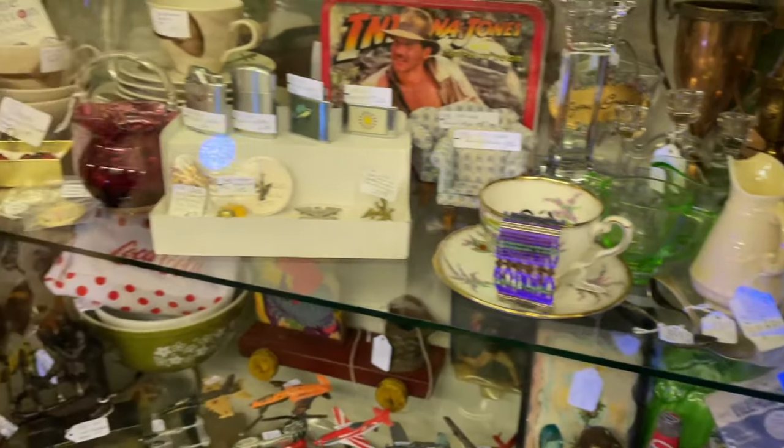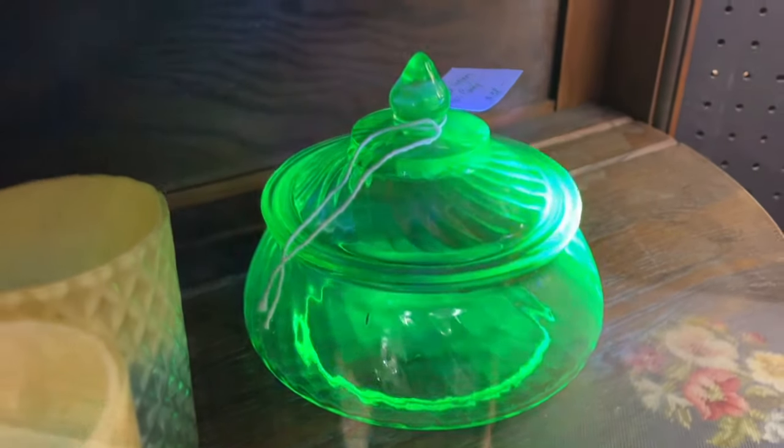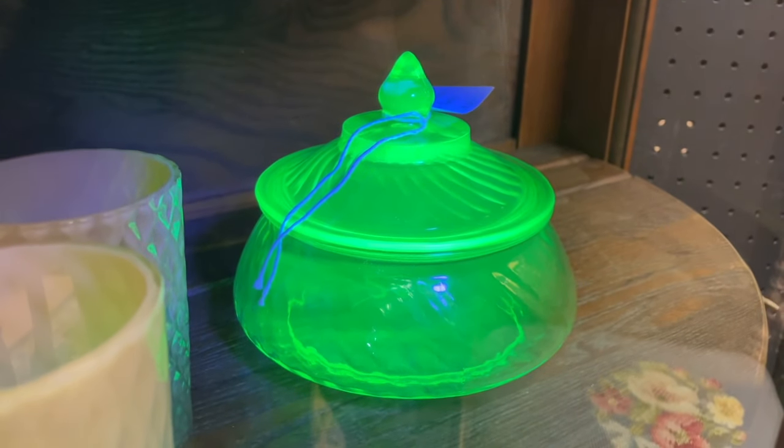We pull out our handy-dandy black light flashlight and shine it on green depression glass or any Vaseline glass we see. If you're going out hunting for uranium glass, you need one of these handheld black light flashlights. This is the perfect one because it's small enough to fit in your pocket, it has a wide-spectrum lens, and it only takes three AA batteries. I'll add a link to this black light flashlight below the video so you can purchase one if you want — they're only about $12, and it's a must-have for any antiquer.